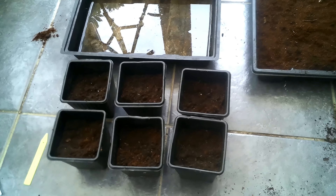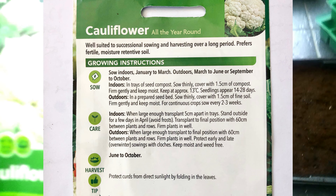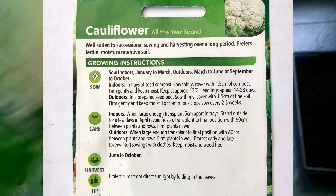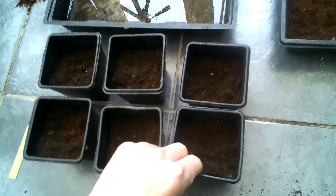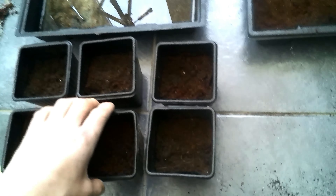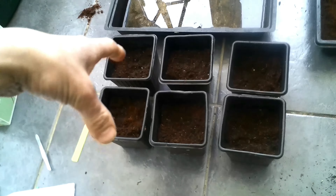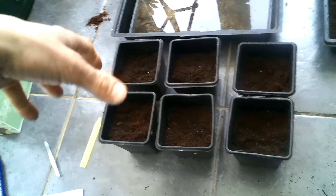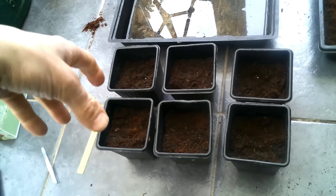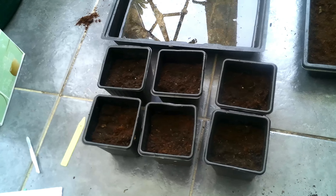The chili seeds are in, covered with soil, watered, and we're just going to put the lid on. Moving on to cauliflowers — we need a slightly different approach compared to the chilies and tomatoes. The variety I'm using is all-year-round white cauliflower. I've got some pots that need to be at least 8 centimeters in width with some compost in them, and I'm only going to put one or two seeds in because they're a much larger vegetable and take up more space.